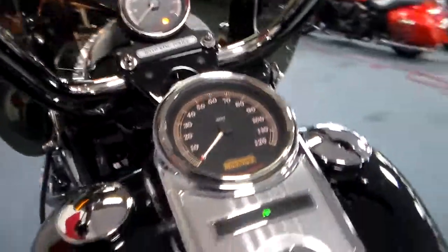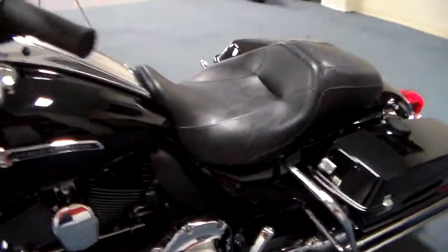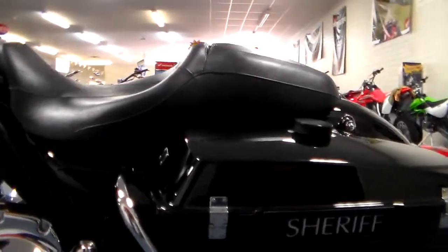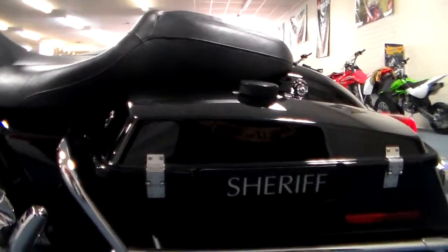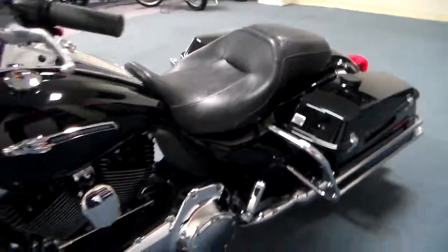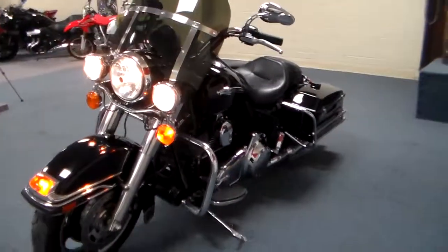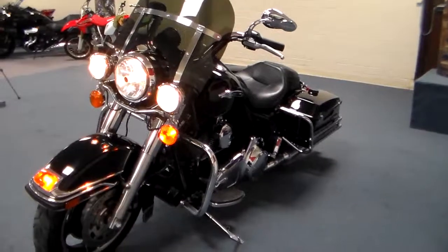So there it is — a really beautiful Harley-Davidson Road King Police Edition. The previous owner put sheriff's badges on it, looks nice. Come on down and see us. Team Charlotte Motorsports. You've got to love this bike.